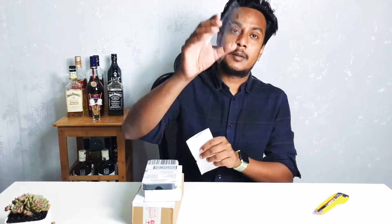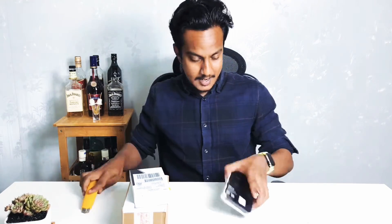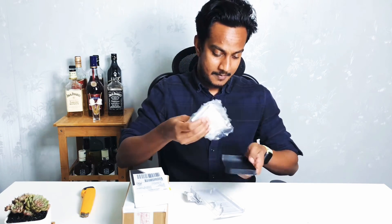I have a glass panel. I am using a transparent glass panel. I am using the phone.